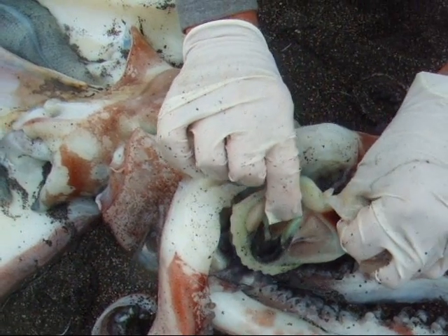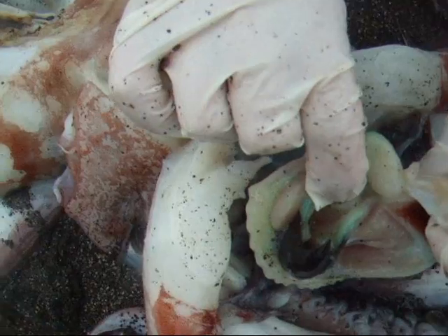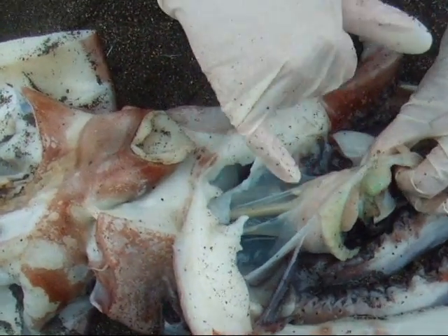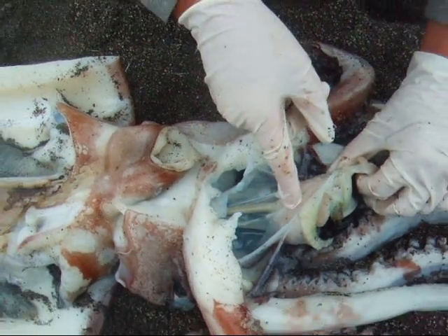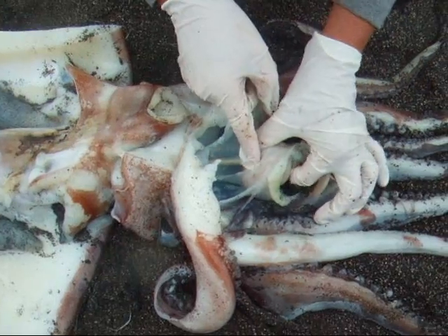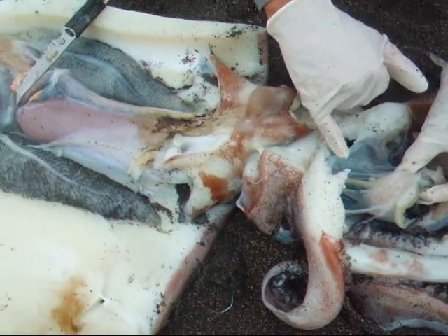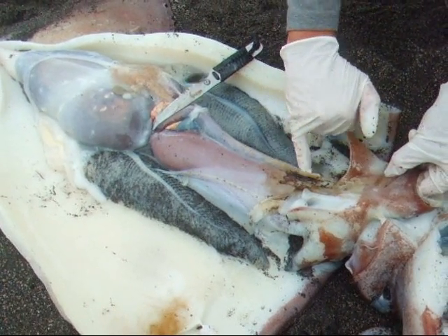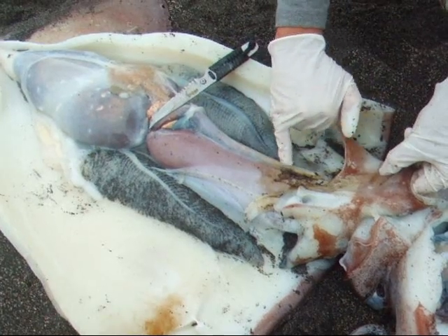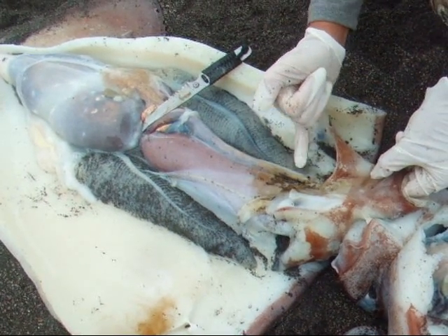Inside, this is the mouth, and that leads into this tube right here, which would be the esophagus. Food enters the mouth, leads into the esophagus, and travels through this digestive tube that sits next to this other tube that we've already spoken about.